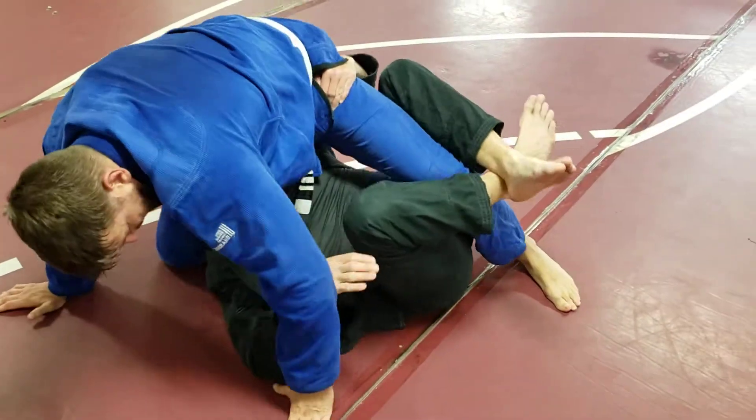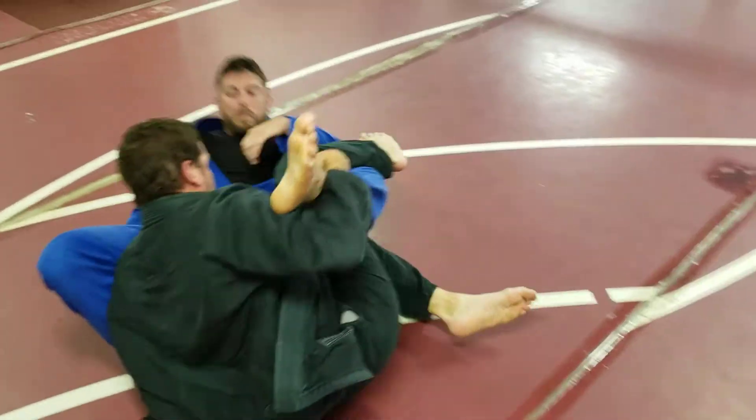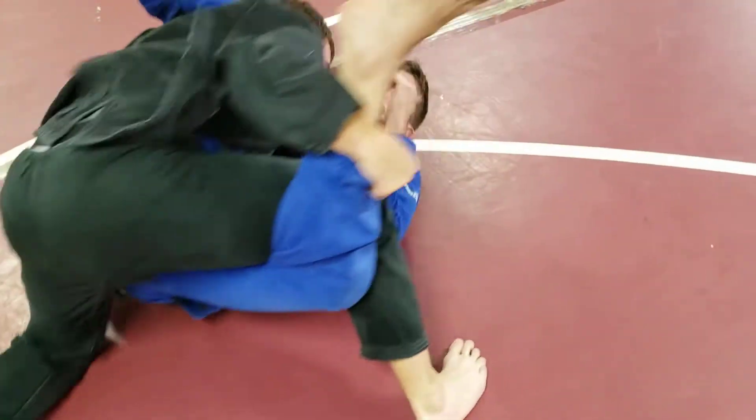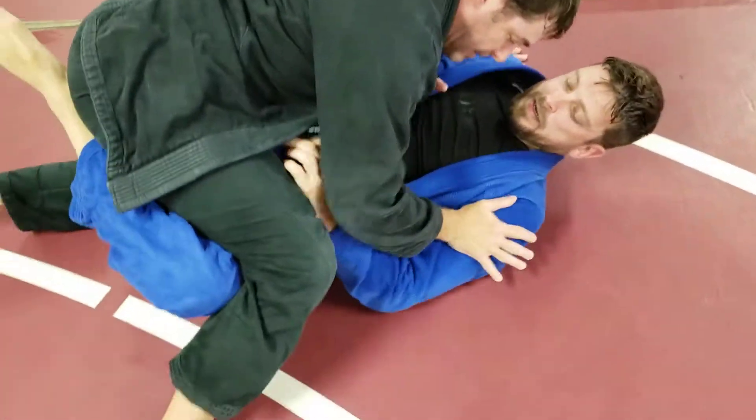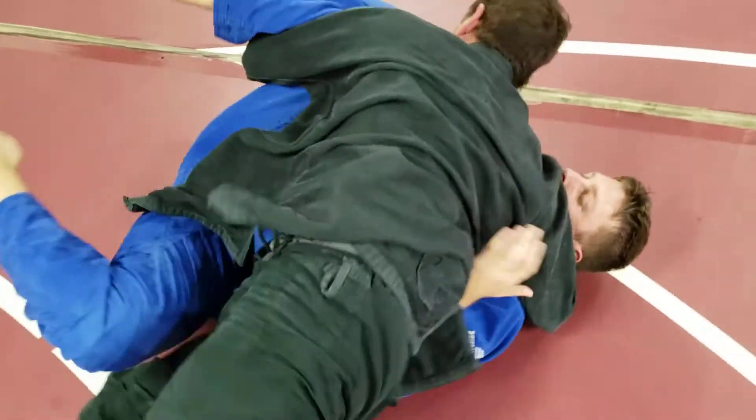This time we're entering, but Colton puts his foot on the ground. Dan's gonna rotate underneath, enter the waiter sweep, pop up, all the way up to your knees. Now drop your hips, and it's fine if you end up in half guard — no big deal.